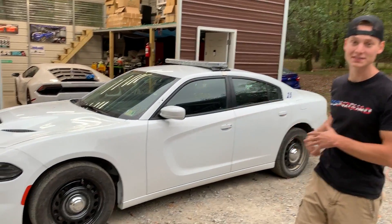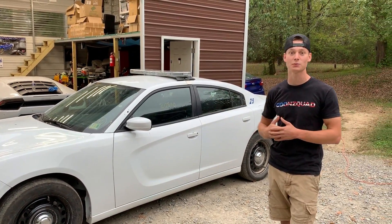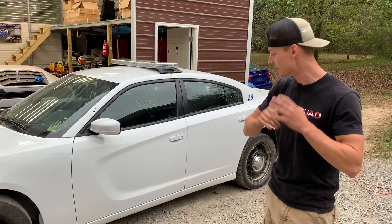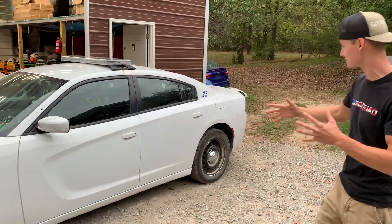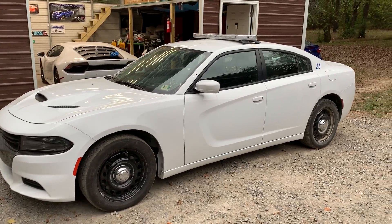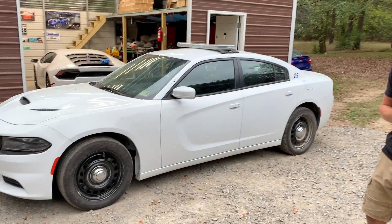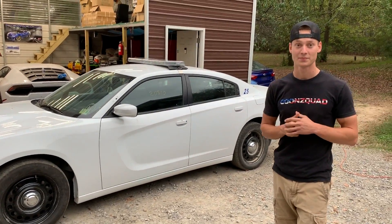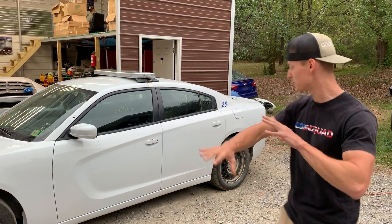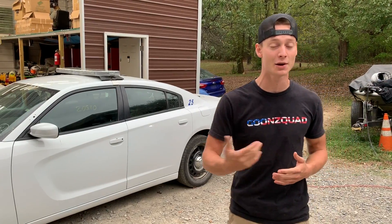All right guys, so we finally got all these decals off. It did take a good bit of time because the glue left behind was really tough — we had to use some lacquer thinner and put some elbow grease into it. But it looks really nice and clean. I think it looks way better than the ugly blue and yellow, but we had to retire that because this thing may get some new decals. If anybody out there knows how to make decals or would like to make some for us — like maybe Goon Squad on the side — let us know, either email us or DM us on Instagram. Right now we're going to jump to the opposite end and remove those decals as well.